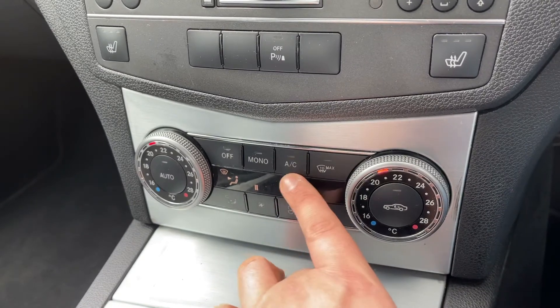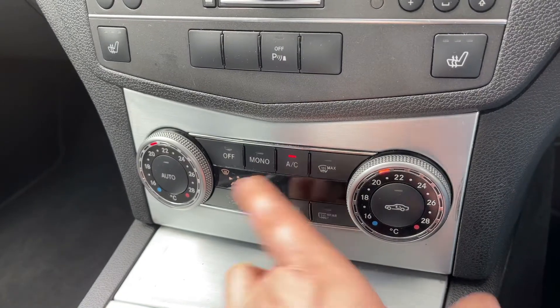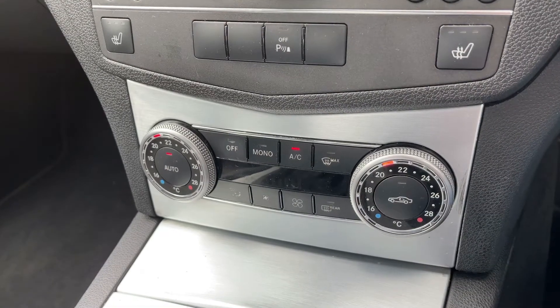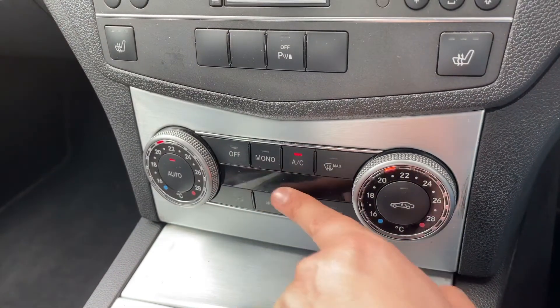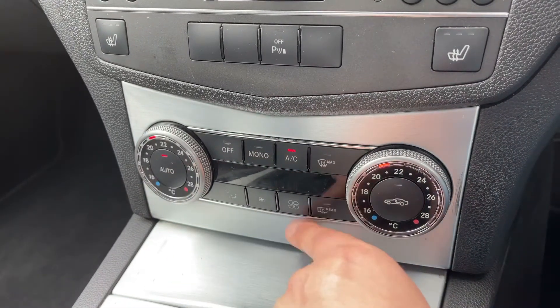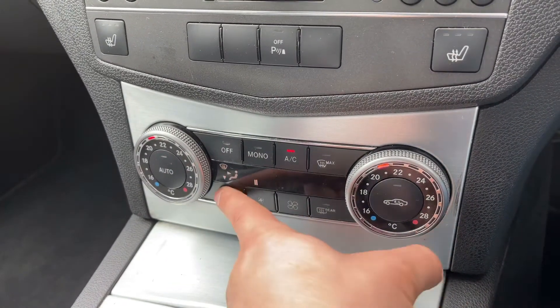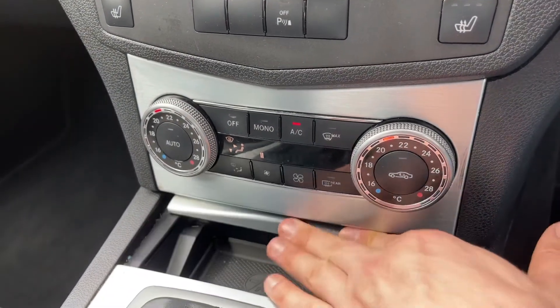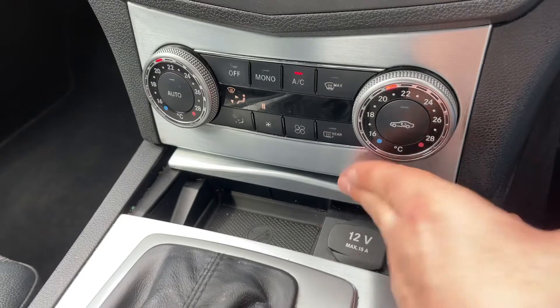The air conditioning is on at the minute — you can turn it off and back on again, or you can hit auto and the car will take control of the fan speed and the direction of the air. As you can see, that manual information disappears and it's now maintaining the set temperatures for you. You can override that with any manual adjustment, at which point auto will switch off.